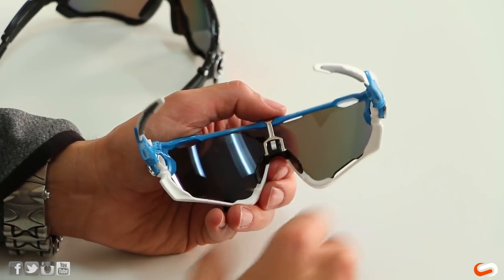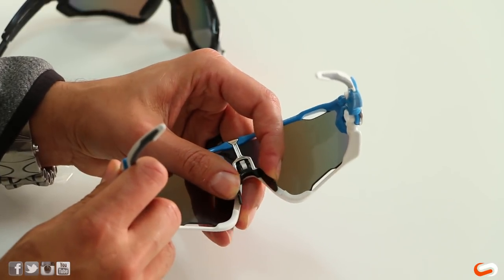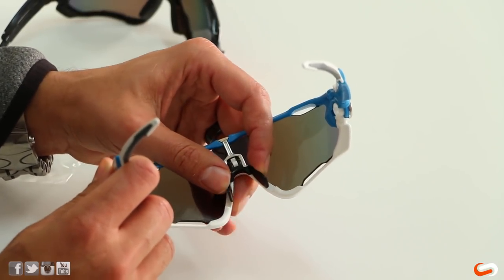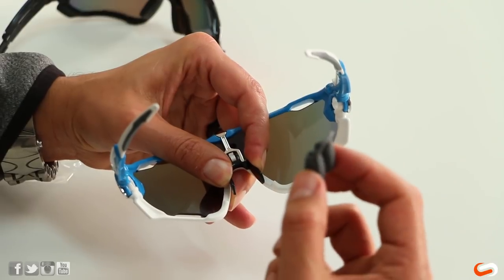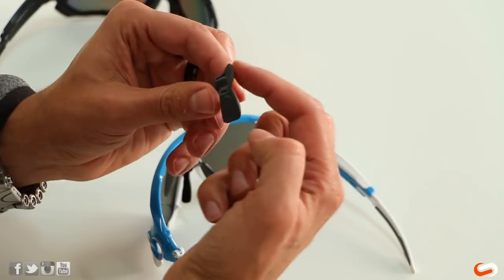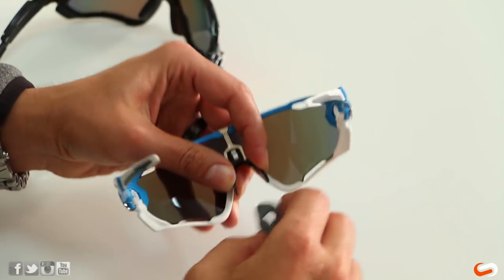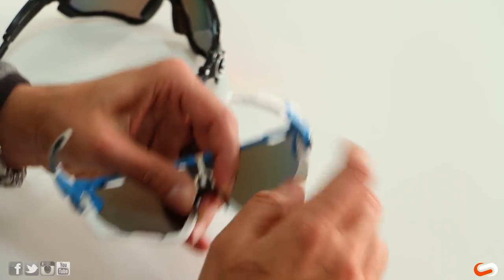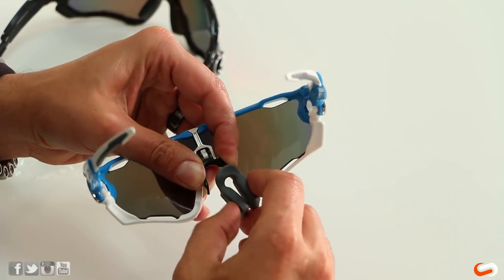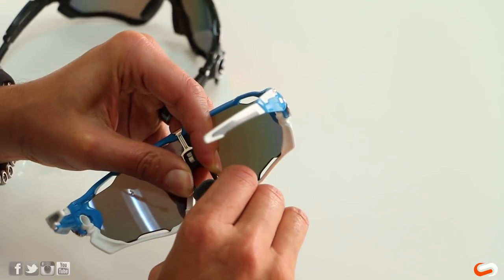Now you've got to get the new one on, and again what I like to do is squeeze this part in together and that helps me get these in. It's obvious which is left and right. What you want to make sure is this tab right here — this part is facing you, facing out towards me when I'm wearing the glasses. Squeeze it in together and then you're just going to follow the slots and start to push these guys back into place.